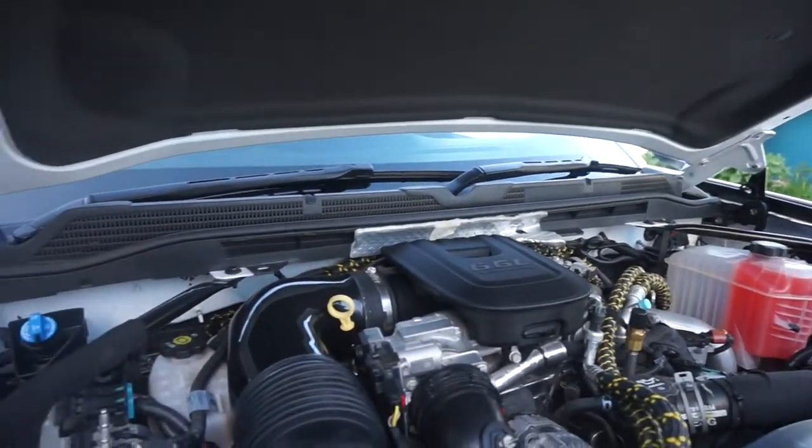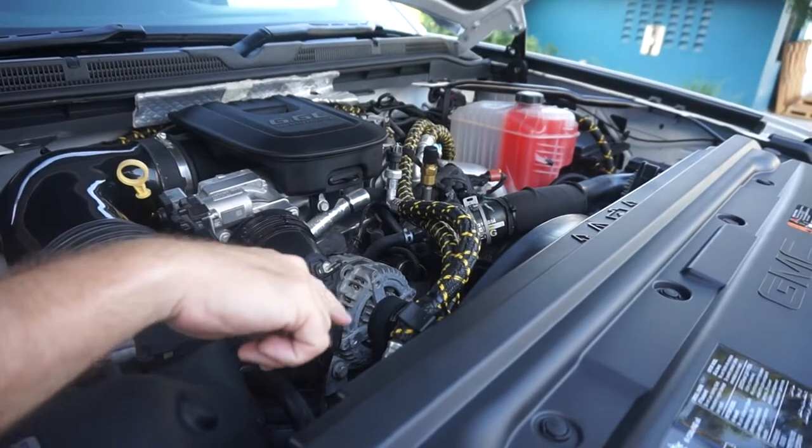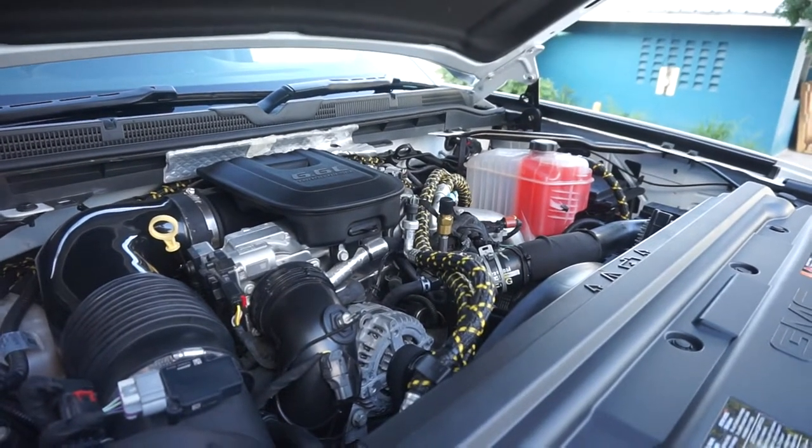Some of the finer points of the conversion — as we can see over here, our braided lines for our air conditioning, remanufactured air conditioning lines, they've all been braided. Anything that's been braided is a new line that we put into the sweep, whether it's a brake line, air conditioning line, or power steering line.